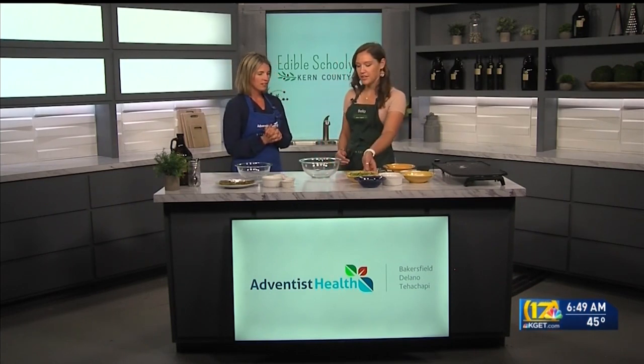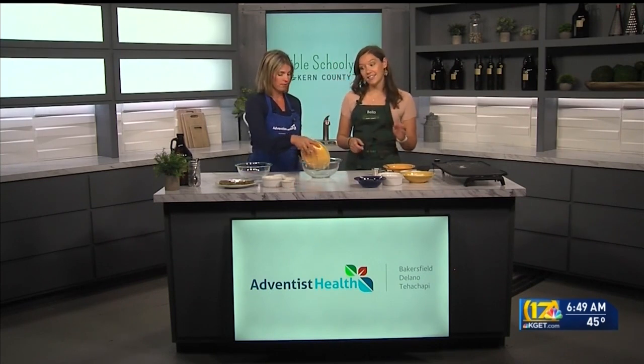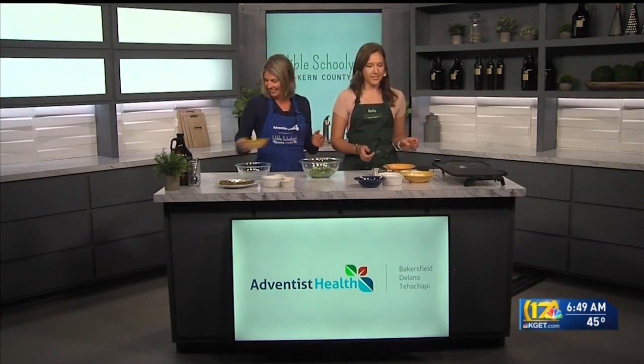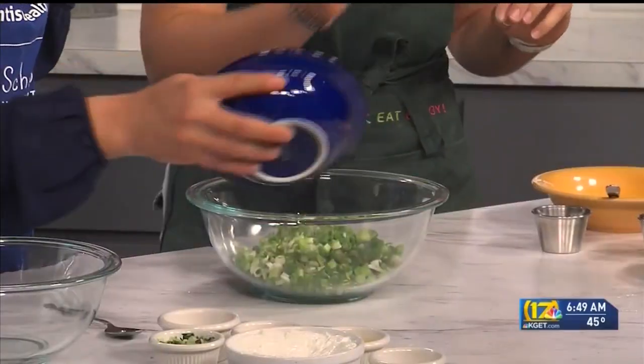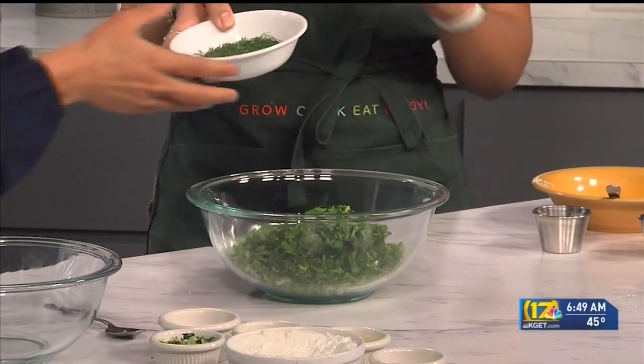We're going to start with some green onions — if you could just help me out and add them to this bowl. That's a lot of green onions! It is — they are onion fritters, it's pretty onion-y, but it's really tasty. And now we have some fresh parsley. You can dump all that in. So this recipe is very onion-y, but it's balanced with a lot of fresh herbs.